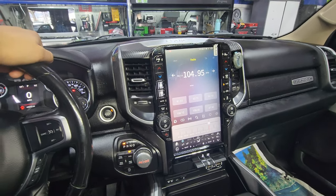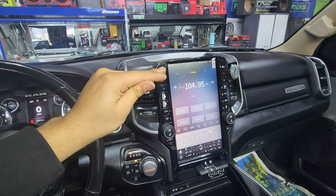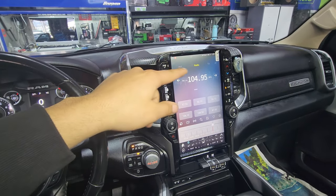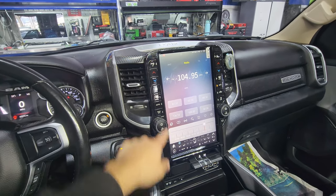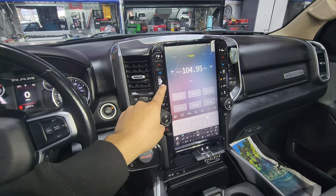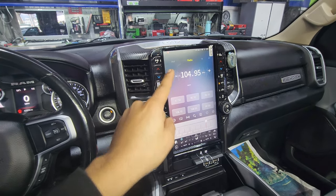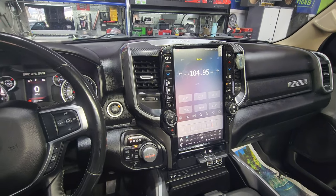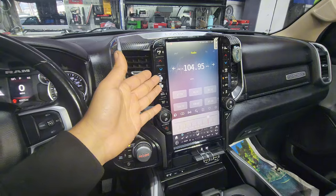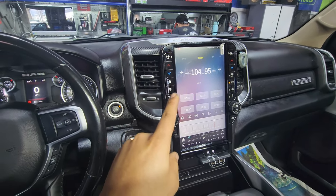Some of you guys may be saying Dodge Ram gives us the same exact screen. No — what you pay for in the Dodge Ram, you pay like three grand more and they give you a bigger screen, something that looks like this. But the difference is that what I'm offering you is pretty much a phone. What they are offering you is still the exact same radio, just a bigger display — you're not really getting anything out of it. When I say I'm giving you a phone, I mean this comes with its own Android version, so you can download apps like YouTube, Netflix. You can watch YouTube on here while you're driving — you cannot do that with the one that they offer you at the dealership.